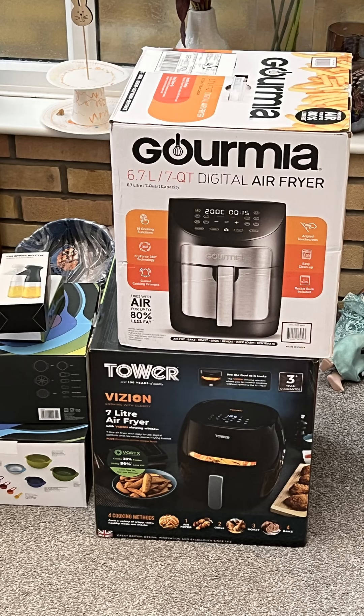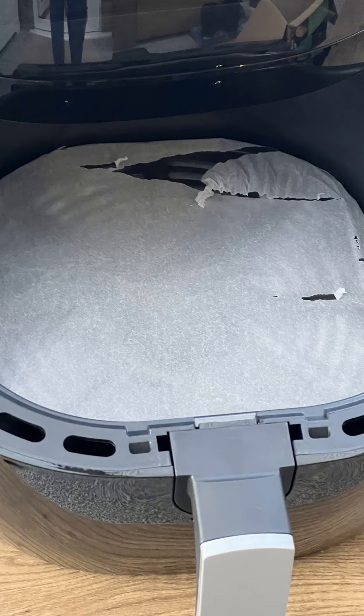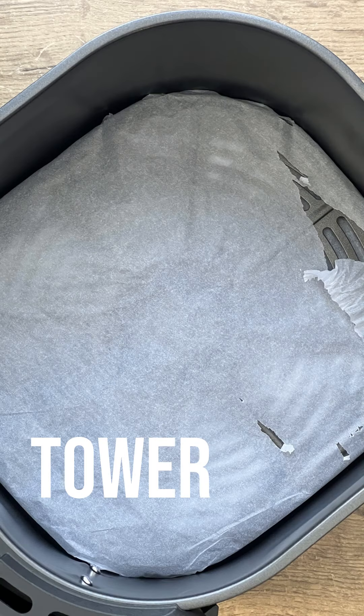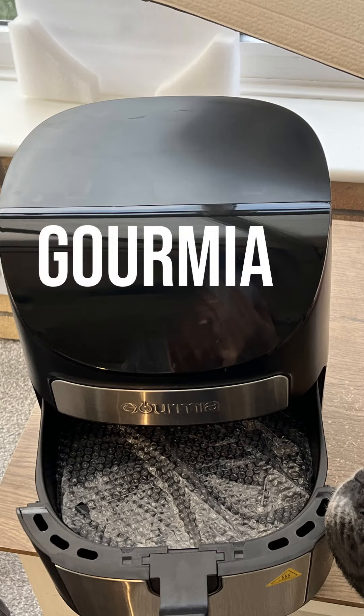I just loved having all the air fryers going at once. I think we had the Cosori, the Philips air fryer, the Ninja Foodi, and the Tower air fryer as well. It was a massive mix, because some recipes take a while — so one could be cooking while another was being photographed.